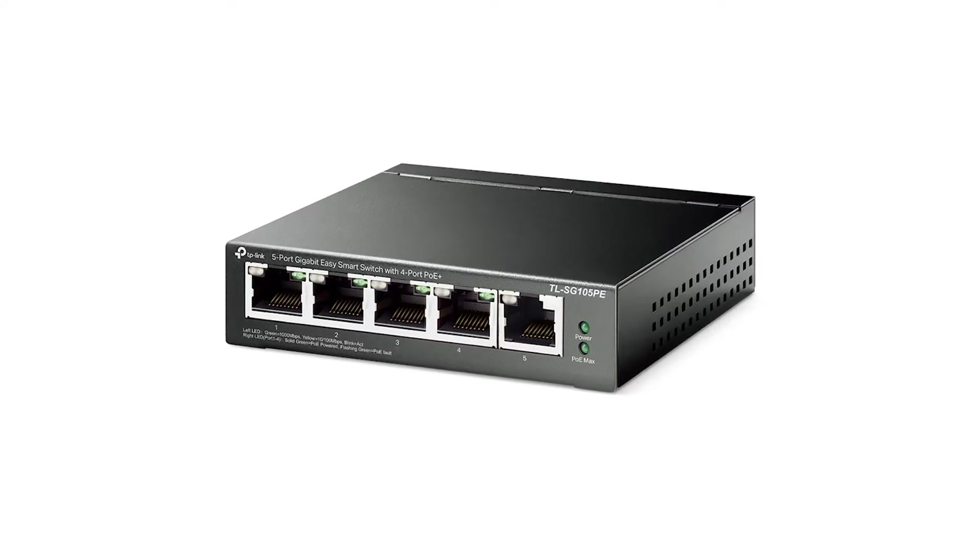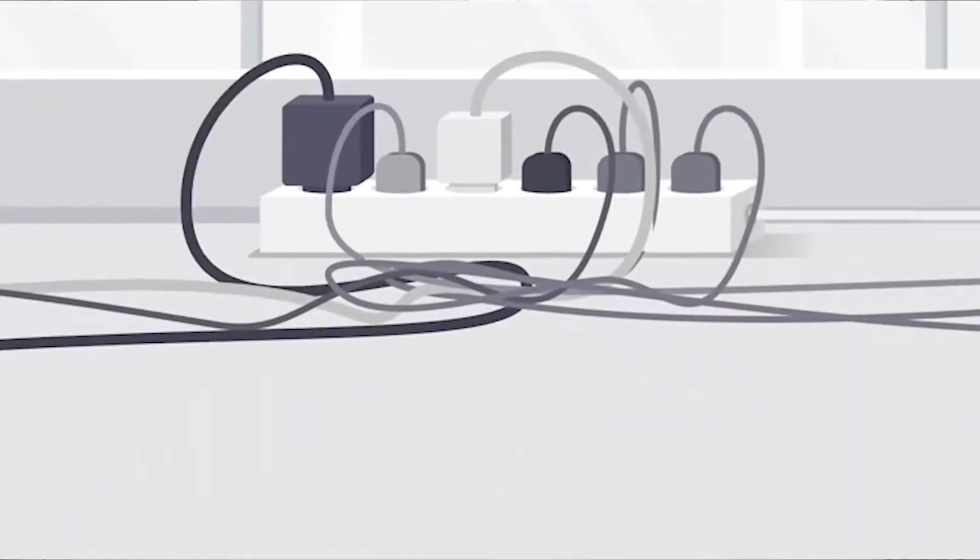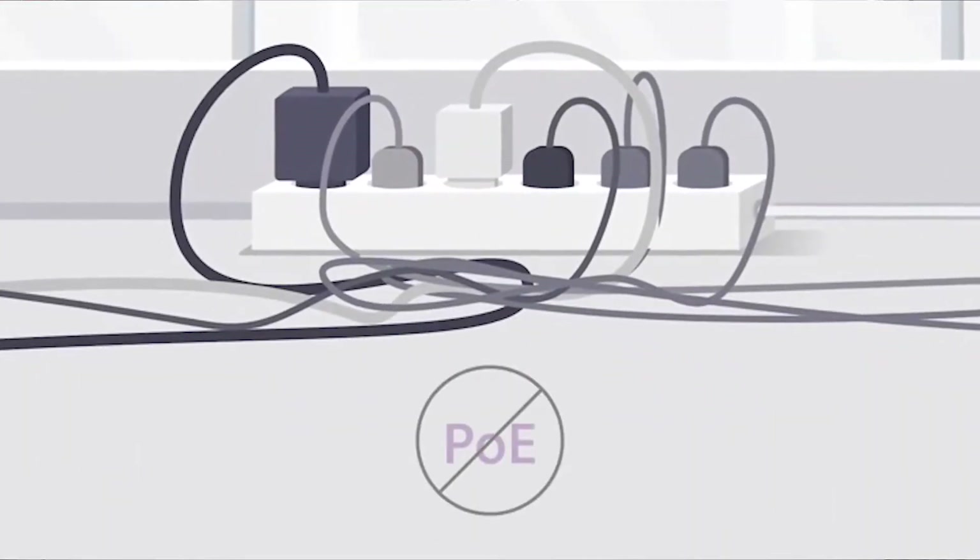Before we actually start networking all of our equipment, you need to know what equipment I'm using for this setup, because that is going to be important. You want to make sure that you're using equipment that allows you to actually connect to a network, so we'll be using an IP-based controller and a PoE switch. You don't need a PoE switch — which means power over ethernet — but it does make life a little bit easier and helps you eliminate cables.